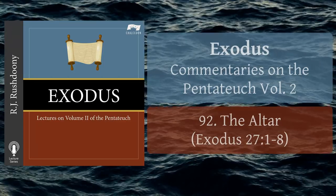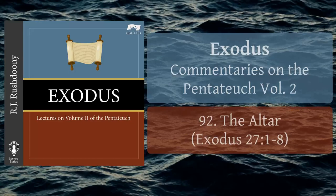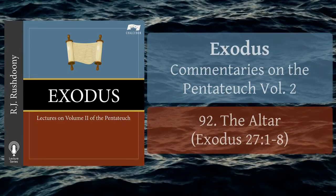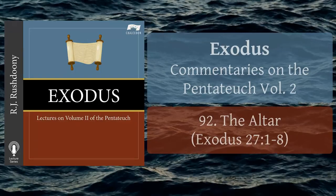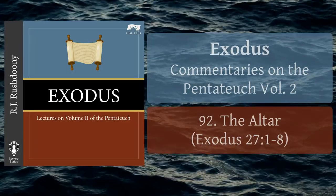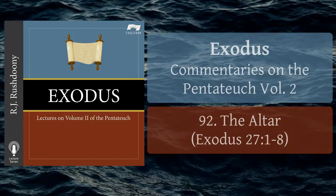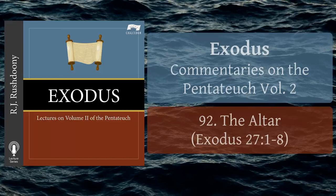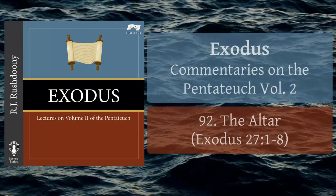Chapter 92: The Altar. Exodus Chapter 27, Verses 1-8. And thou shalt make an altar of shittim wood, five cubits long and five cubits broad. The altar shall be foursquare, and the height thereof shall be three cubits.